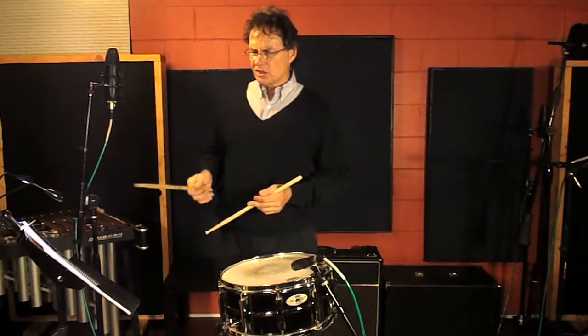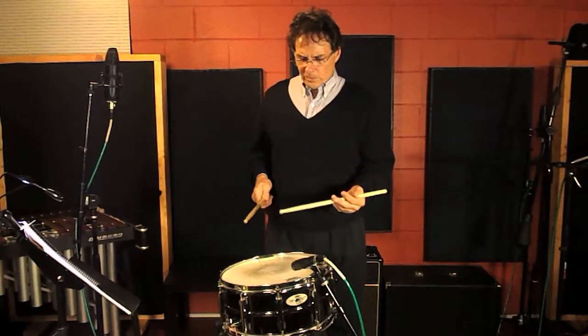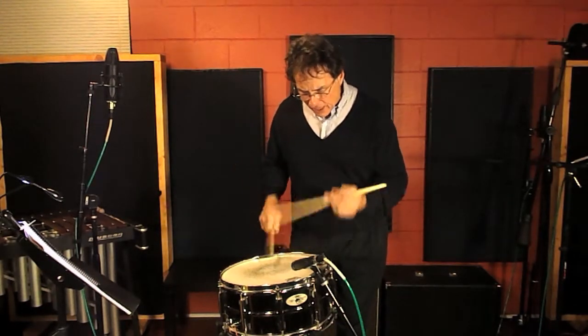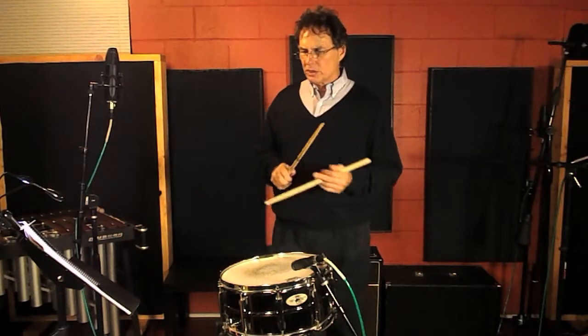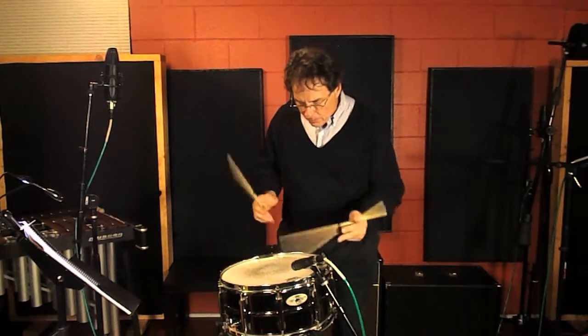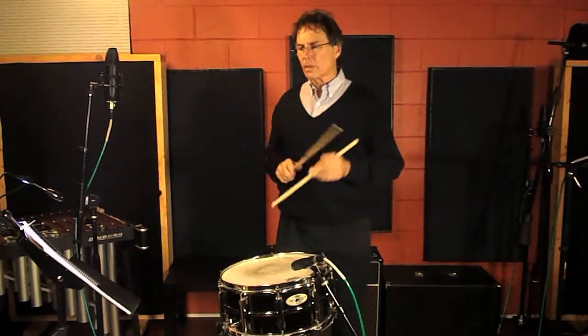At this point, as we go through the second measure, we increase the tempo a little bit, so when we get to the bounced sixteenth note triplets we're moving at a tempo that allows us to bounce comfortably. As I finish that one I speed up a little bit and go into the buzzed sixteenth notes.